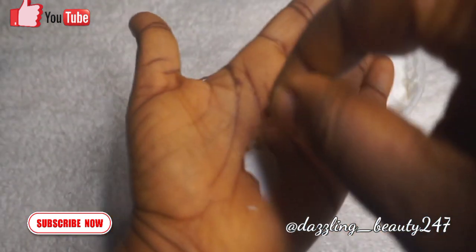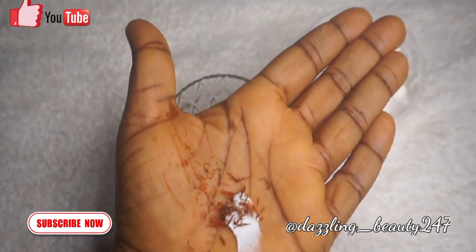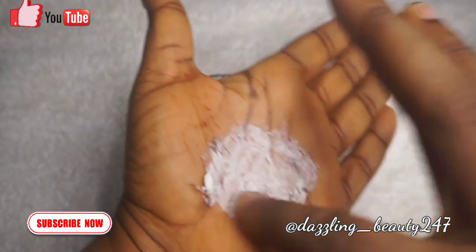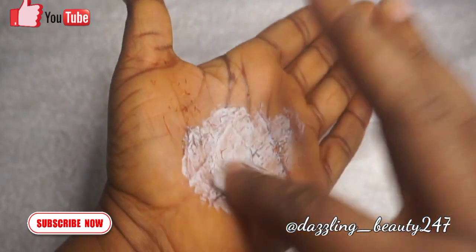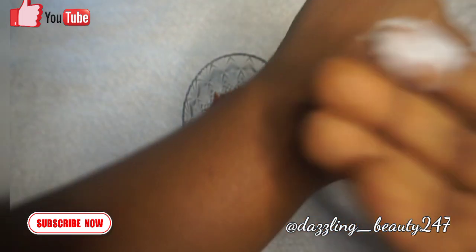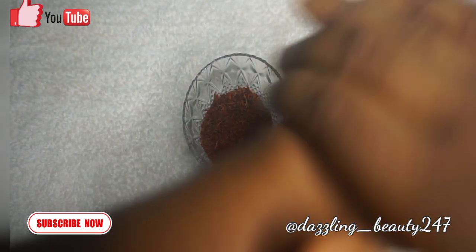You can apply the cream on any part of your body — your legs, your face, your back, your hands. Benefits of saffron petals: they can help fight acne, reduce pigmentation, help heal wounds, help glow the skin, and also improve complexion.